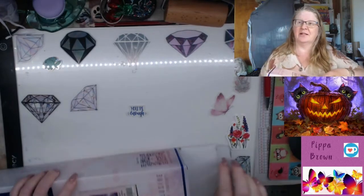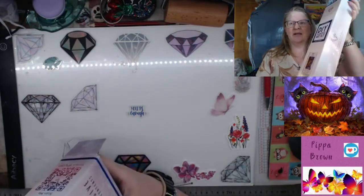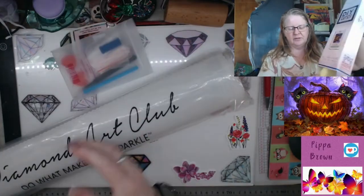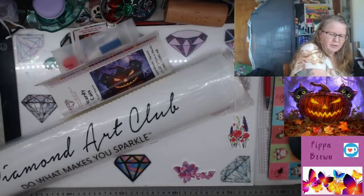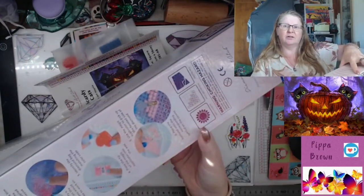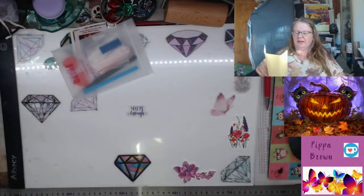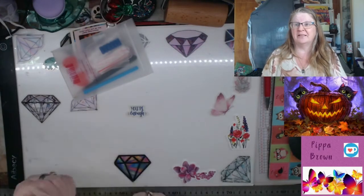I saw this on the website last year and thought, oh yeah, I'll get all my Halloweens together then. So get the stuff out of the box — this is heavy. Everything is out of the box. Always check the box; there are some instructions on the back as to how you diamond paint if you're not used to these boxes. And then you get the other instructions as well. This is by Jeff Haney. The stats are it's 71 by 56 — it's pretty big.